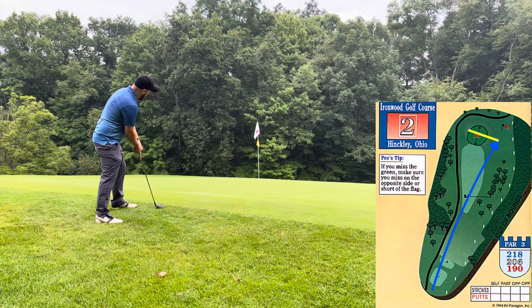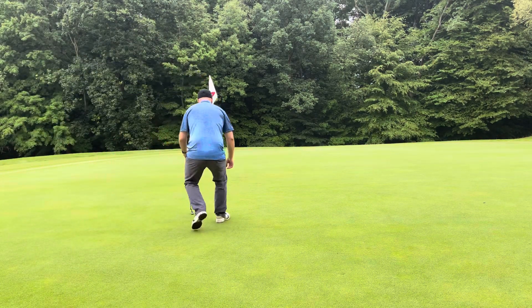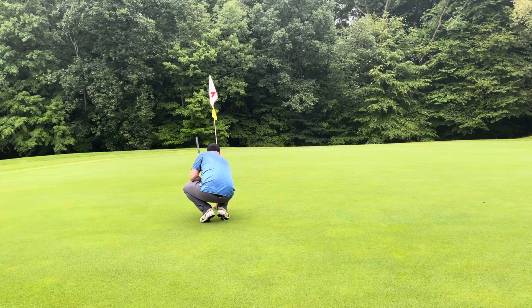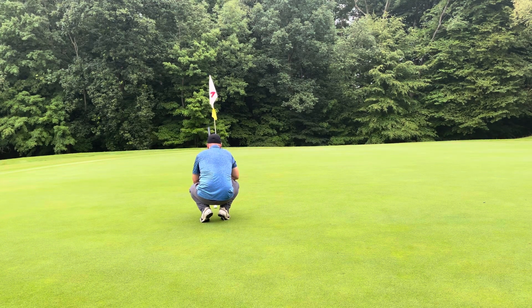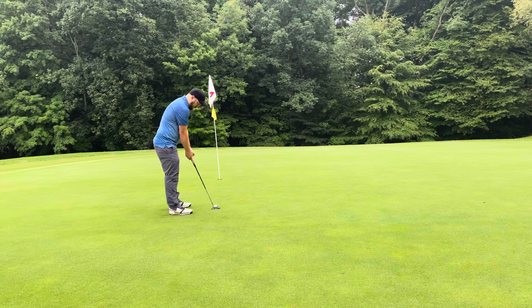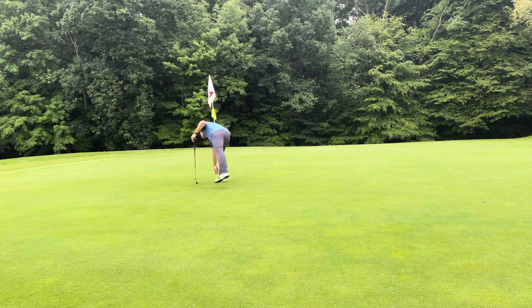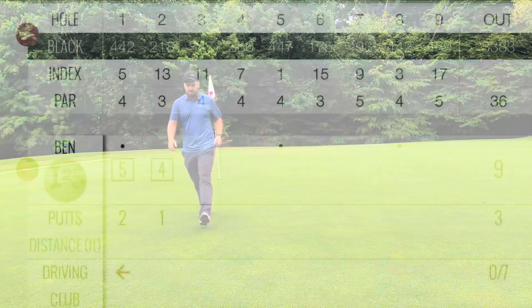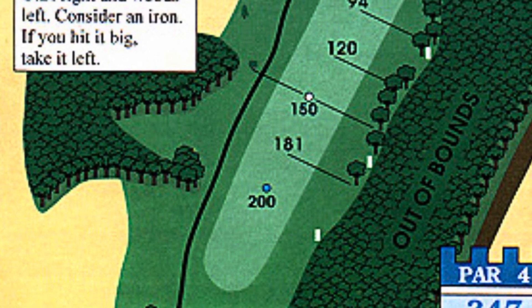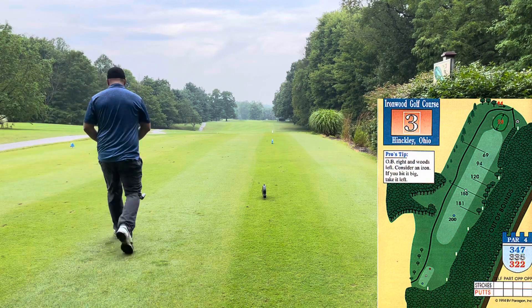This one was left to right — I think I had a pretty good line but just didn't hit it hard enough. I've got about eight feet left to try to save a bogey. A little downhill, a little left to right. And I make it — booyah! Two over through two, which is not great. I'm an eight handicap, but I've played this course so many times that I'm usually three over or so on the front nine. So being two over through two is not awesome.